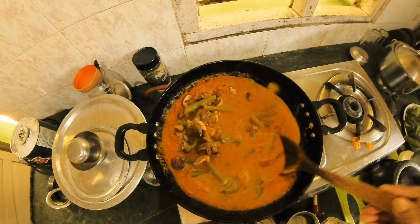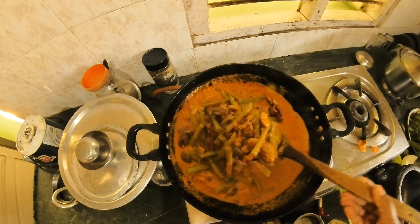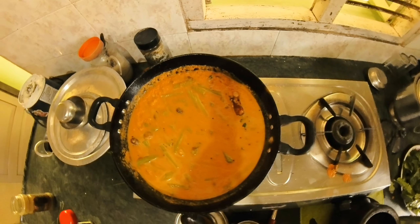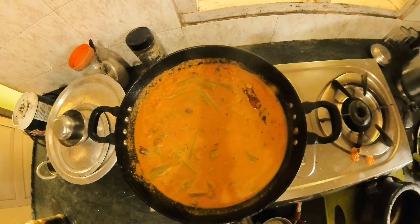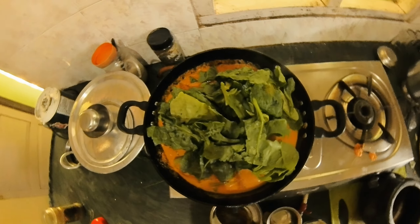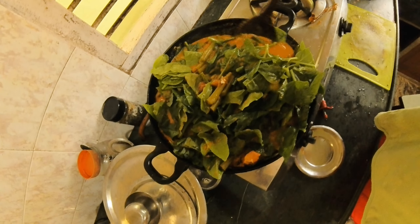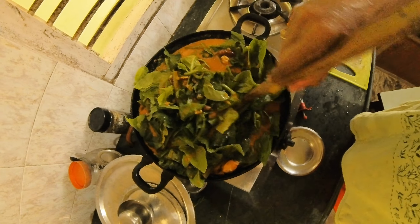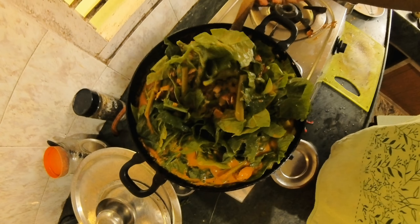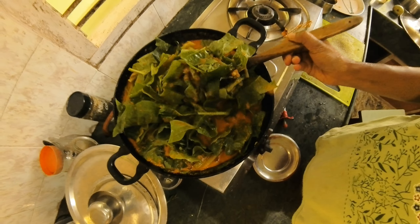It's not baked, but it's tasty and healthy. I will cook it for the next time. This is how it will be cooked. It's very good for the family members. I will try to add the paste.